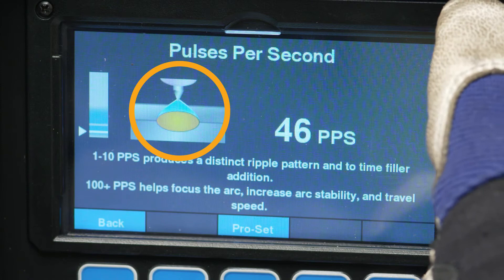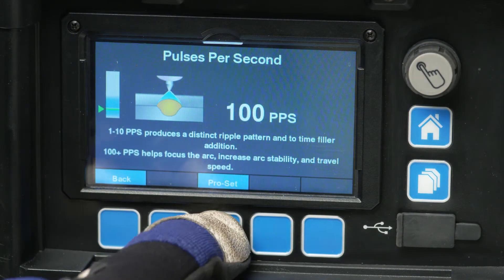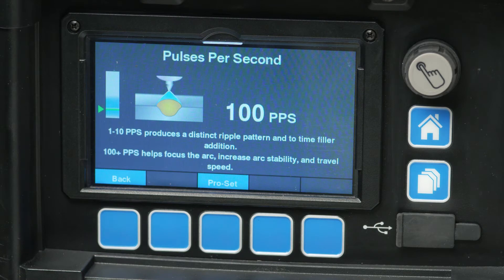To return back to the ProSet setting, use the center blue soft key labeled ProSet. Typically, the PPS will be set at 100 or above for optimal performance, using a higher selection for thinner materials and a lower selection for thicker materials.